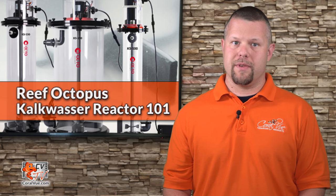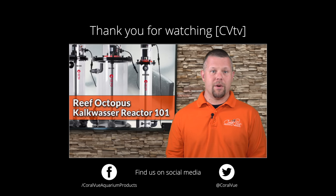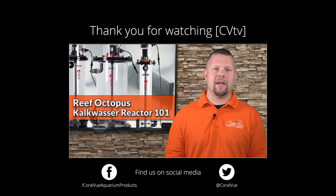That's all for this video. If you have any issues or questions, do not hesitate to visit our support portal at www.coralview.com/support. Don't forget to subscribe to our channel, follow us on Twitter at Coralview, and give us a like on Facebook at Facebook.com/Coralview Requiring Products.